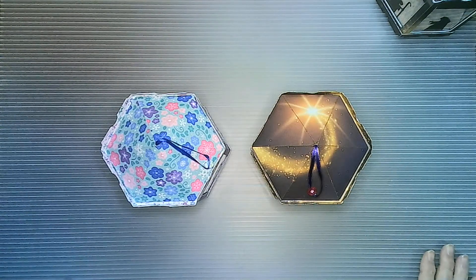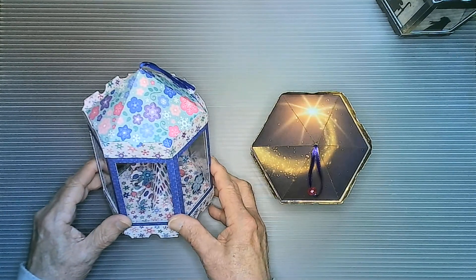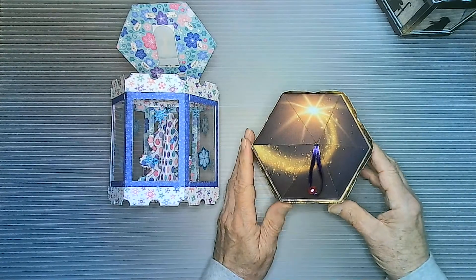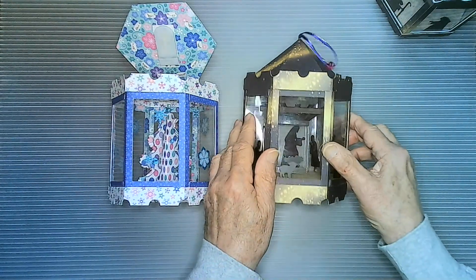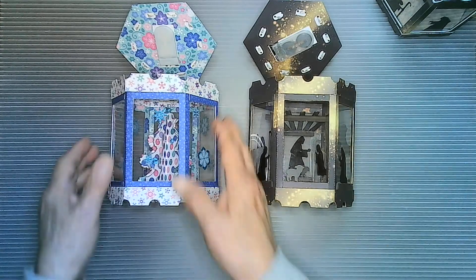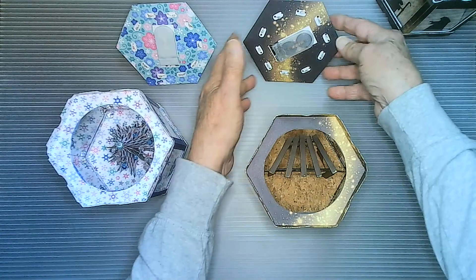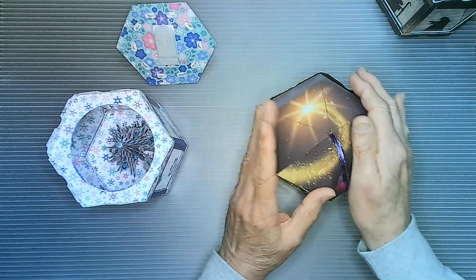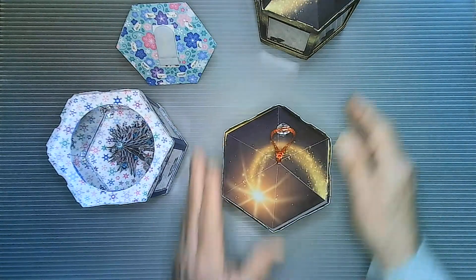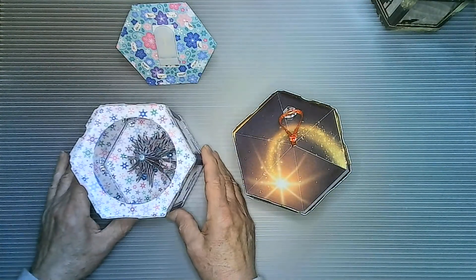In this video I want to show you the similarities and the differences between the Christmas tree gazebo and the nativity scene gazebo. I have a version here that was not completed, and I want to show you the parts and how they vary between the two gazebos.